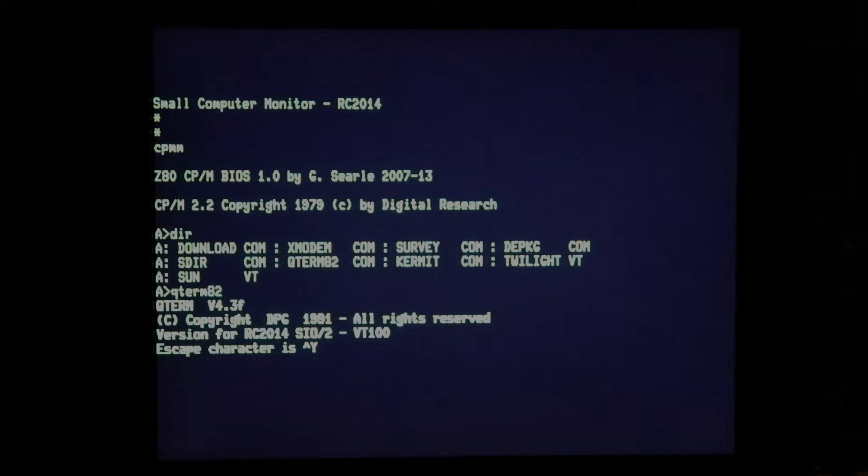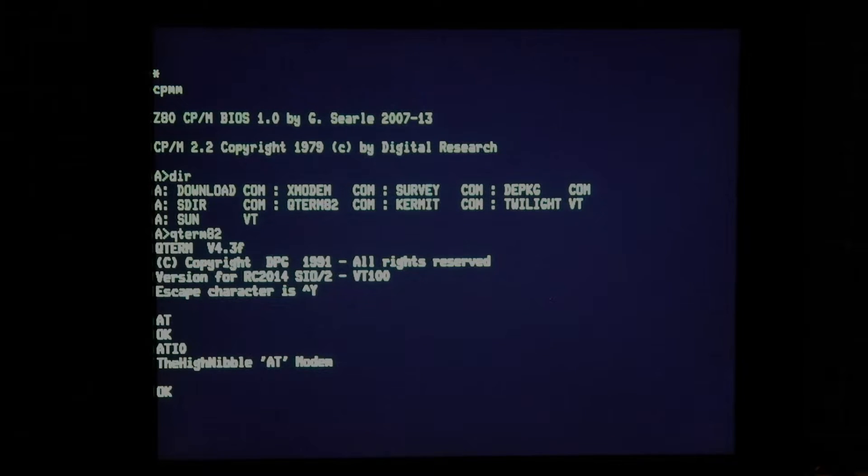Qterm by default — this is the one that Anna Christina Nass provides on her website. She's a regular contributor to the forum, so you can go search for that through the RC2014 forum. And what we are connected to here on the second UART, straight back from serial port B into the second UART on the VT132 board, is an AT modem. So if we do an inquiry on slot zero, this is the high nibble AT modem.